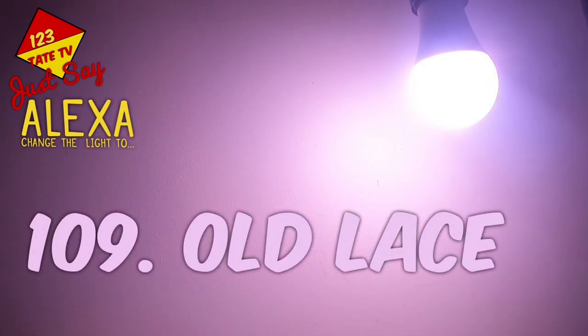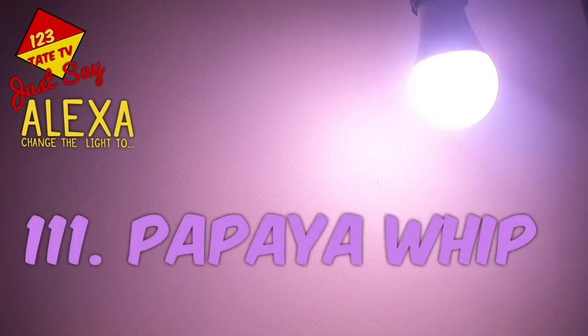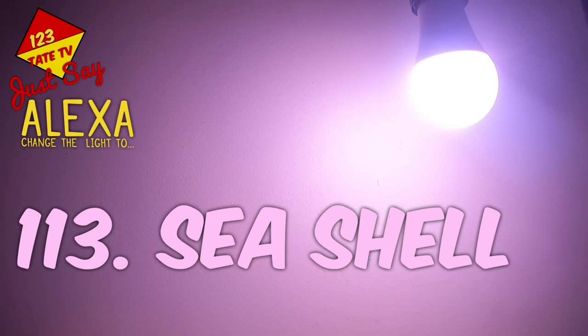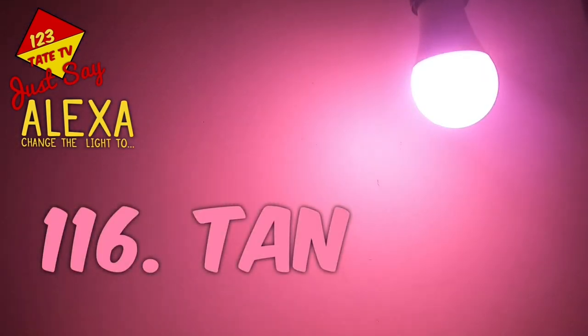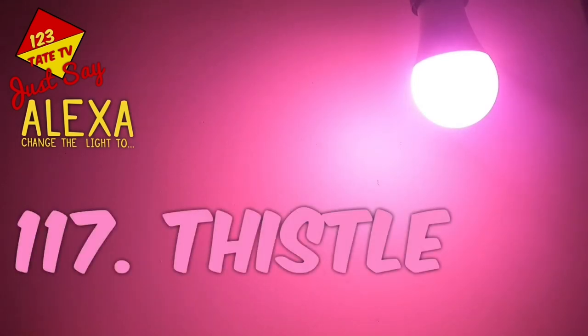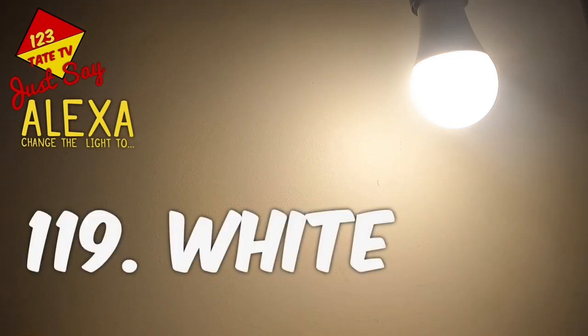109. Old Lace. 110. Pale Golden Rod. 111. Papaya Whip. 112. Peach Puff. 113. Sea Shell. 114. Silver. 115. Snow. 116. Tan. 117. Thistle. 118. Wheat. 119. White.